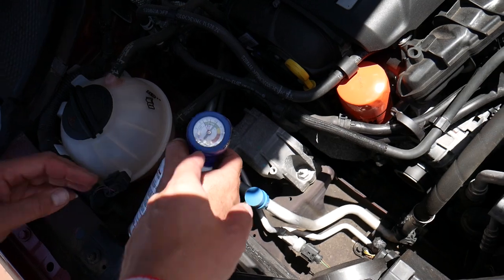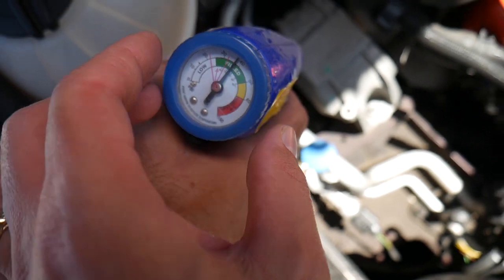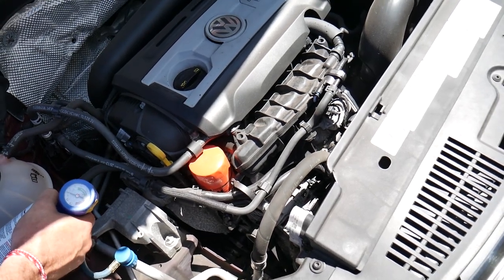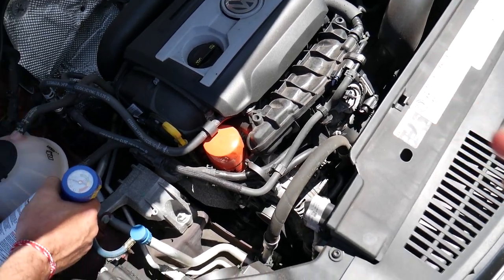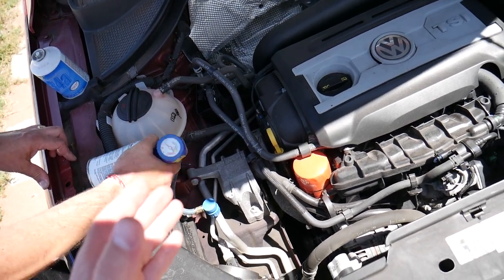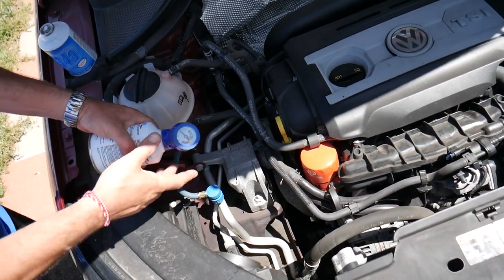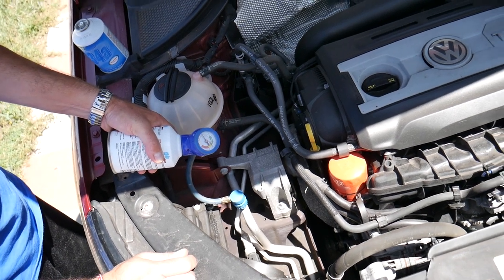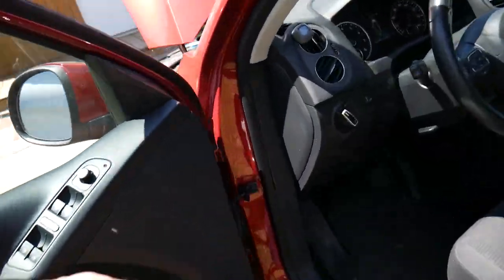Press the button and start running refrigerant. You can see it's taking it now. We want the fan to turn on — that's a good indicator, because it means the AC pressure switch is already reading some refrigerant content. Also note: if your radiator fan doesn't work, your AC will not work either. We'll keep adding the refrigerant; it takes a little bit of time. The first can took about five minutes.